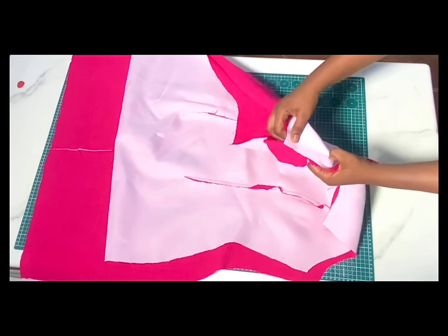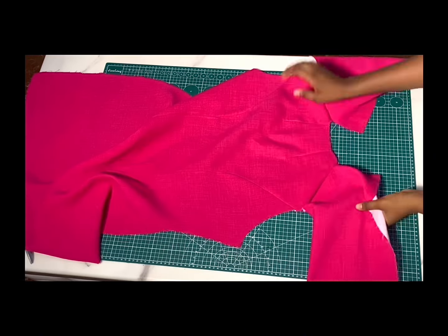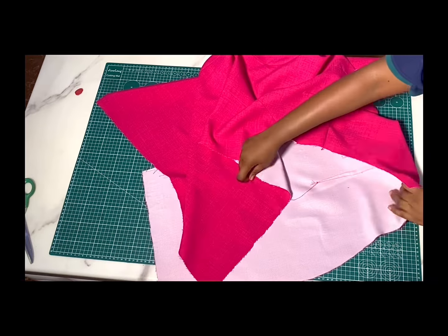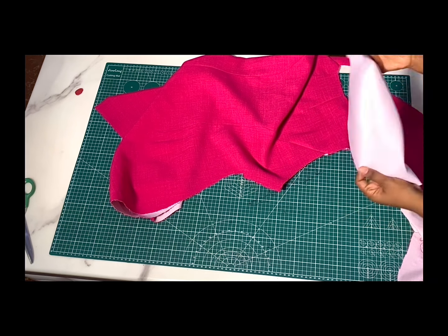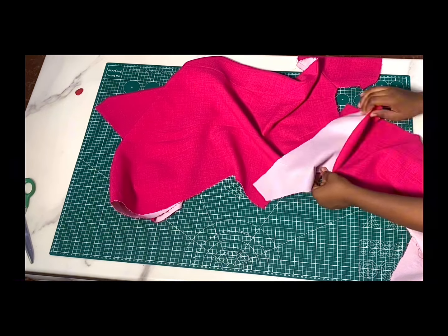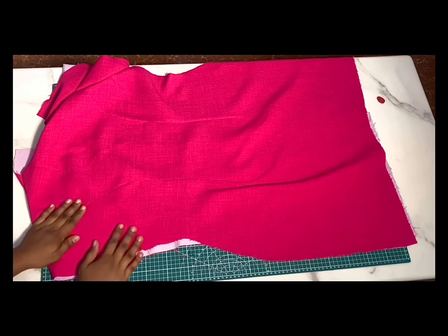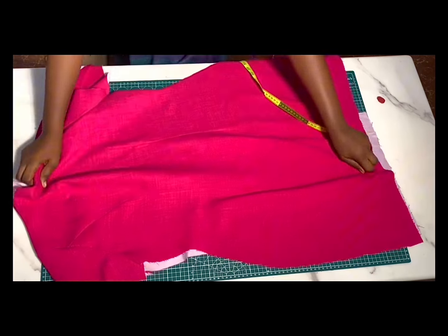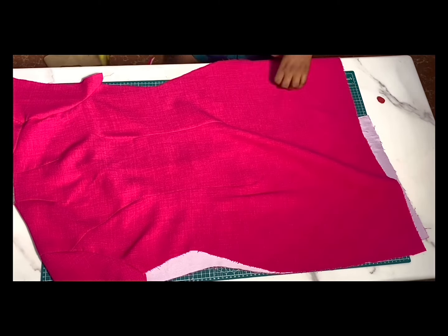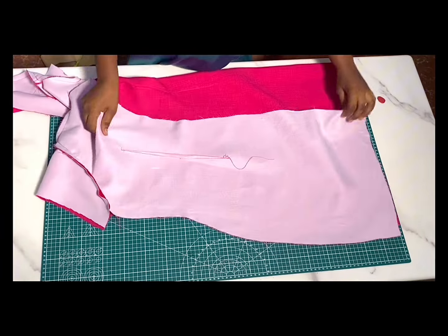I'll be joining them at the shoulders — aligning right sides facing each other and stitching together on the shoulder by half inch. After joining that, the next thing is to attach the sleeve. I'll open this up and sew right sides facing each other, aligning the middle of the sleeve to the shoulder line, then sew from one end to the other. Note that whatever you are doing to the main fabric you are also doing the same for the lining piece — sewing them separately so we can join them later. After joining the sleeve, we're going to join the sides — turn to the wrong side and sew with the allowance left; if you want it a bit free, leave some inches for ease.